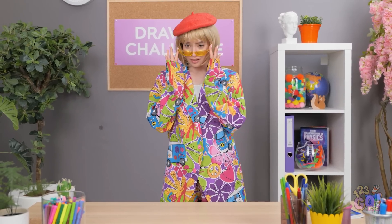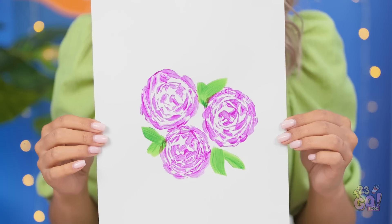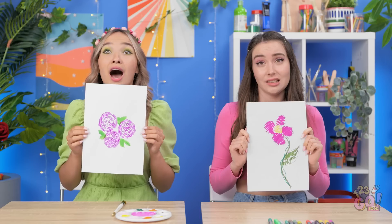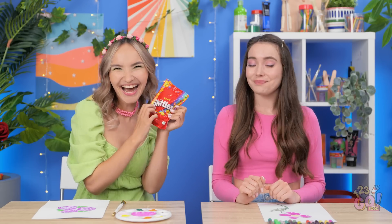Time's up! Let me see your rose artwork, please. I'm ready! Here's my picture! Isn't it beautiful? Beauty's in the eye of the beholder, but no. It's not. Hers is, though. That's amazing! And that's why she's the winner for this round. I won another one! I can't believe it! Candy! My favorite! Congratulations.